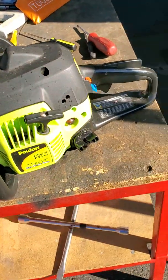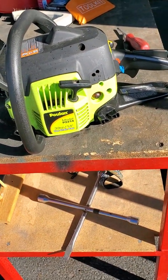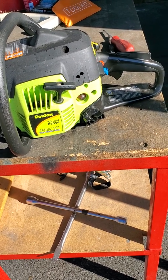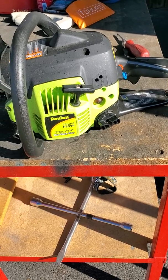So I screwed the idle screw in all the way, then I backed it out a little bit — like maybe a turn. Started the chainsaw up, and it started right up and it idled just fine.